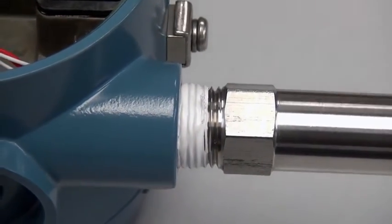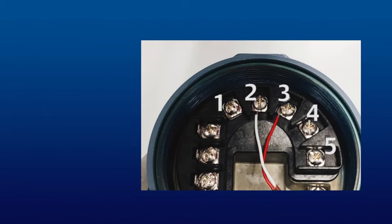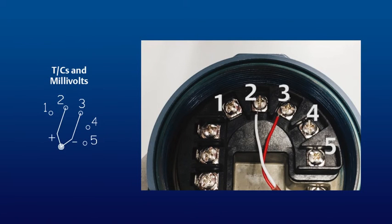The sensor wires and power connections must now be attached. Remember, the wire colors will vary based on manufacturer and sensor type. Here is the proper wiring configuration for a thermocouple. Note that the positive wire is connected to terminal 2 and the negative wire is connected to terminal 3.